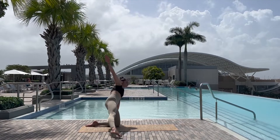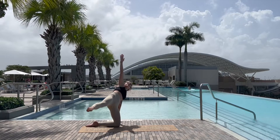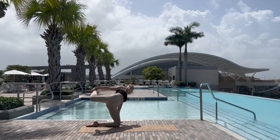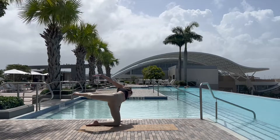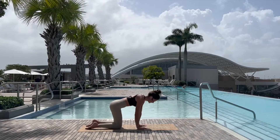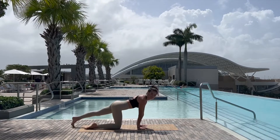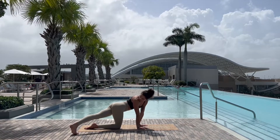Option here to come into half moon, lifting the right leg, grabbing the right ankle, opening the chest, feeling the space in the back, gently release, coming back down onto the knees.